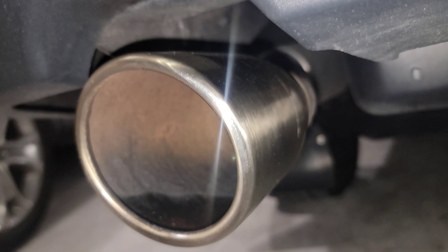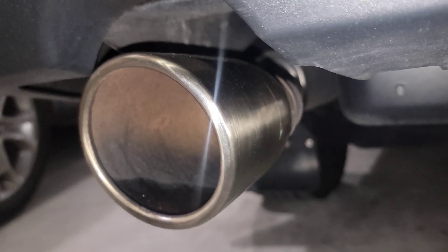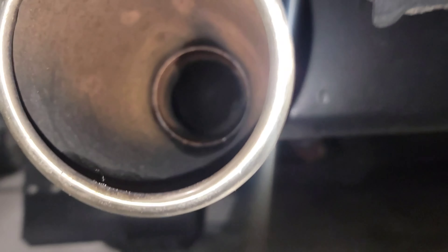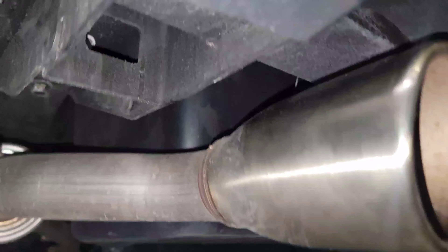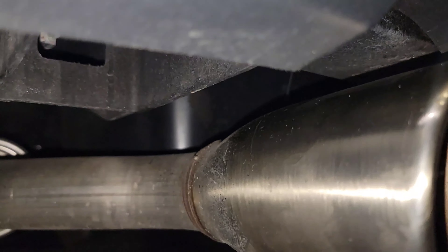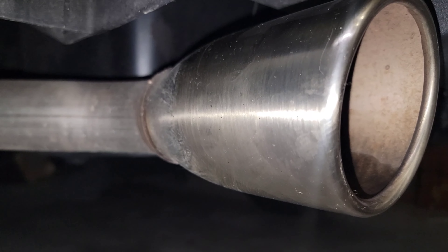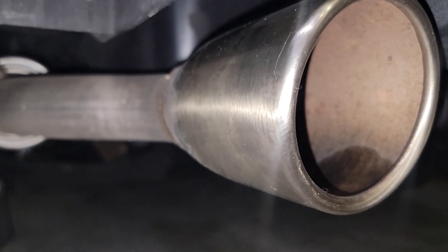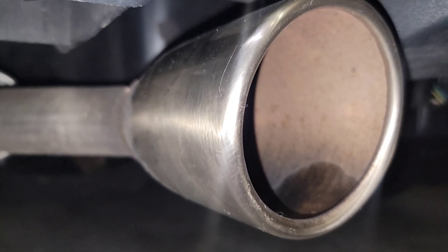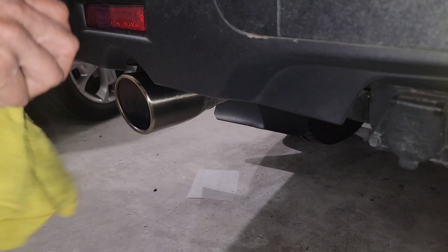So far this truck has around 7,000 miles and it's a 2021. You guys got an idea of how it looks right now. Let's go and use this product and see how it is going to look after we polish it.